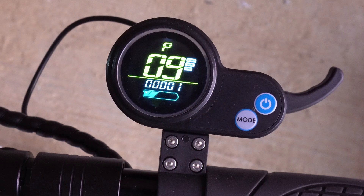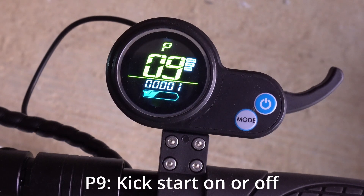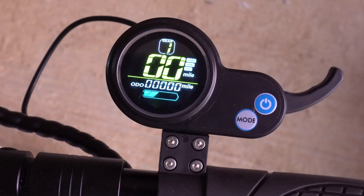P9 is the zero start, or kickstart. We always advise to keep this on because it helps with the battery life, and it just means you have to kickstart the scooter before the power kicks in. Zero is off, and one is on.